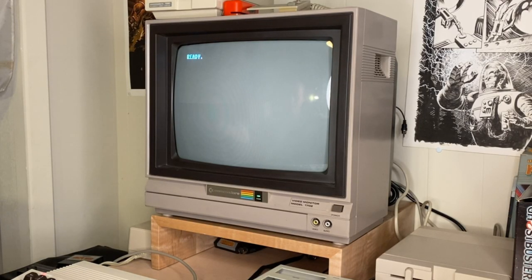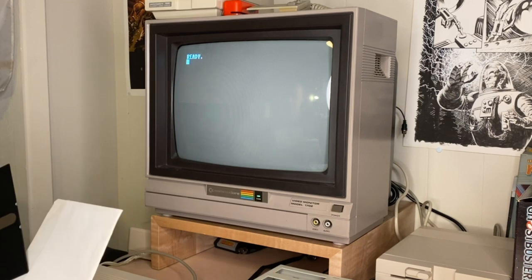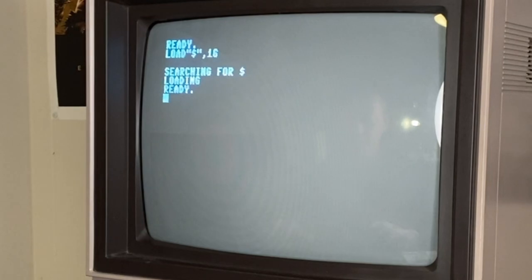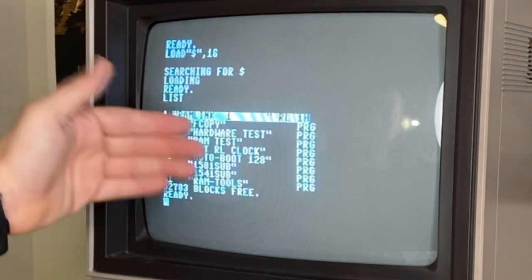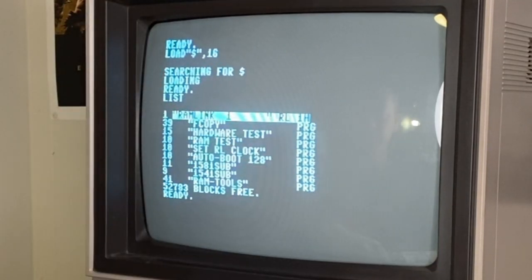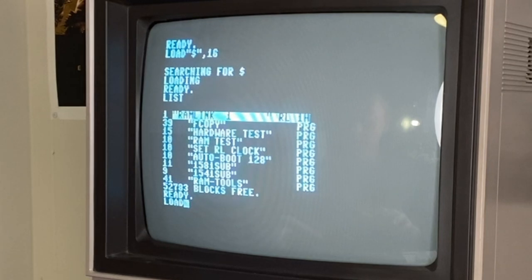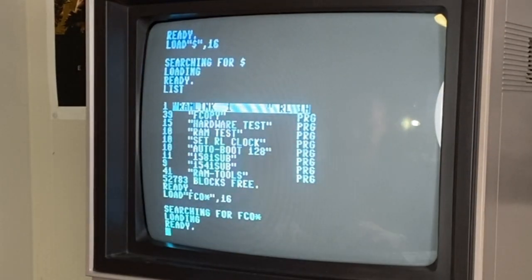That process is done and now we're back in regular DOS. So I'm going to remove this CMD disk — thank you, CMD, we miss you — and then I want to verify. Let's take a look at our RAM Link and make sure everything's over there. Those are the programs that were on that disk that I just copied straight over and now they're here. So now I can run F-Copy. Remember how it was about 30-some seconds before? Watch this — I'm going to go ahead and load F-Copy. Just like that.